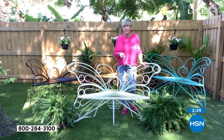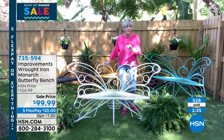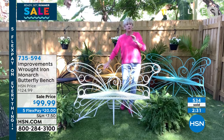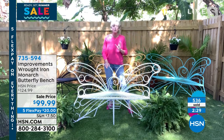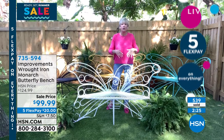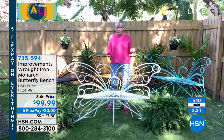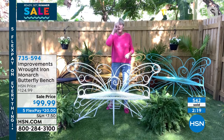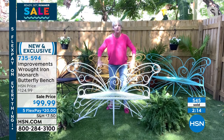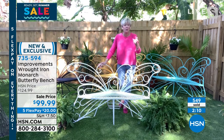This is a legacy piece — this is something that's going to stay in your family. When you get it home, you know the name Improvements. This is going to be very formidable in your home or garden. This isn't something that's going to have one season and fall apart — it is sturdy. It's only 26 pounds so it's easy to move, but it will support 600 pounds. It's wrought iron, powder coated steel, so this color is going to stay that way unless you want to change it.